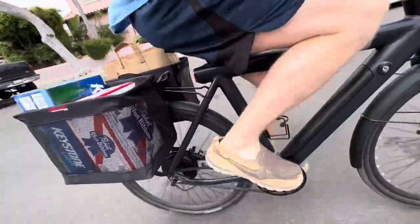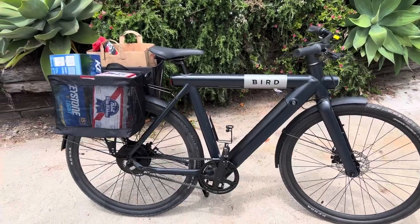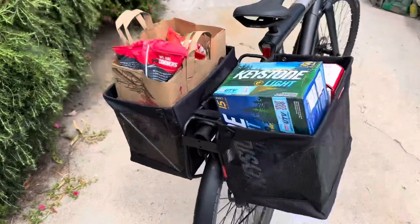Here's how I haul groceries on my bicycle. This is a quick look at the solution I've come up with — Bushwacker bags on an Axiom rack. I'll go through it all and show you how they work, how much they weigh, and give you a good look at it.